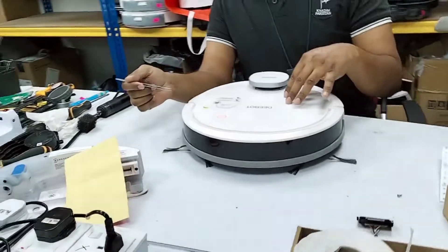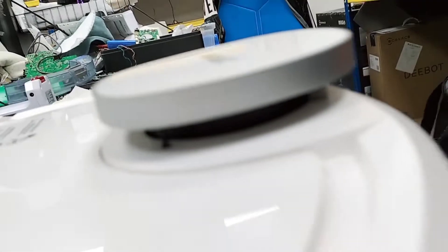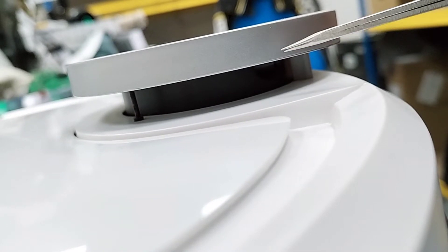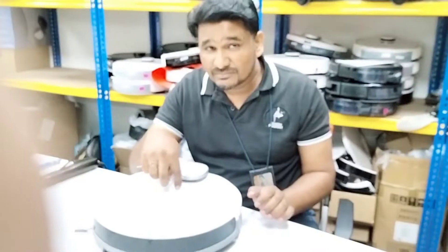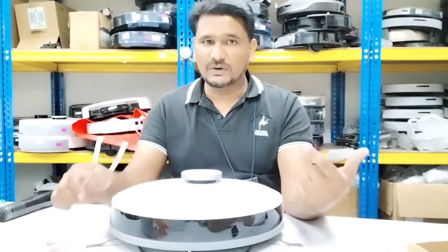You can hear the very sharp, noisy sound and the LDS is not turning, as you can see. The LDS is not turning, and still we have the sharp sound. It means that the LDS motor is turning but the LDS is not turning. That is why we have the sound — the sound is from the LDS motor.